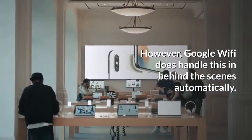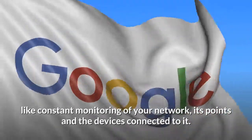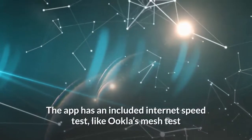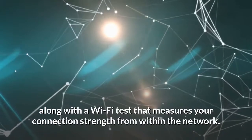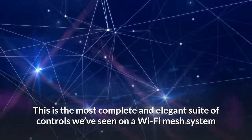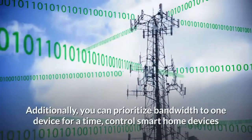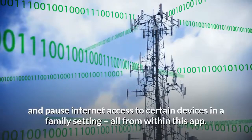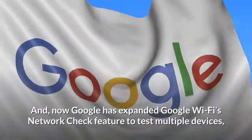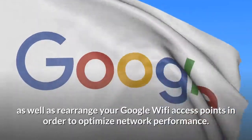You won't get the same depth of access as even Netgear Orbi provides — no band switching — however Google Wi-Fi handles this automatically behind the scenes. The Google Wi-Fi app boasts useful settings like constant monitoring of your network, its points, and connected devices. The app includes an internet speed test and a Wi-Fi test that measures connection strength from within the network — the most complete and elegant suite of controls seen on a Wi-Fi mesh system so far. Additionally, you can prioritize bandwidth to one device, control smart home devices, and pause internet access to certain devices. Google has also expanded the network check feature to test multiple devices, spot bottlenecks, and rearrange access points to optimize performance.